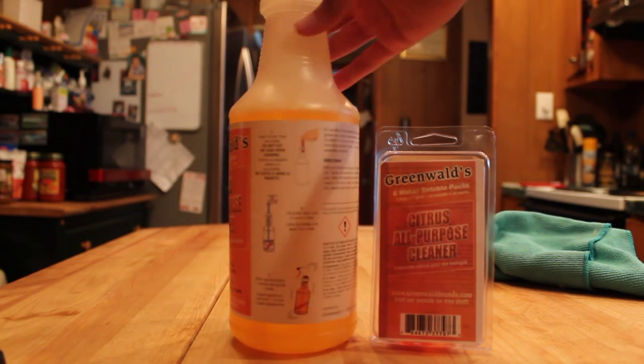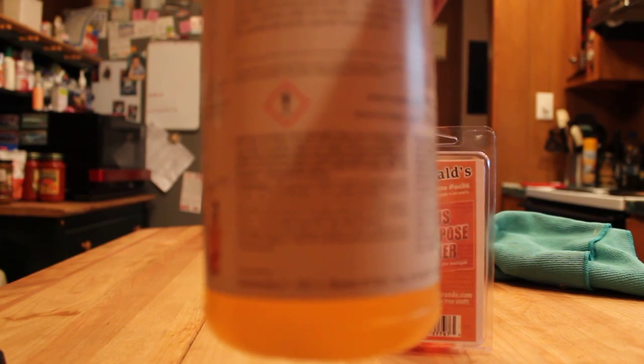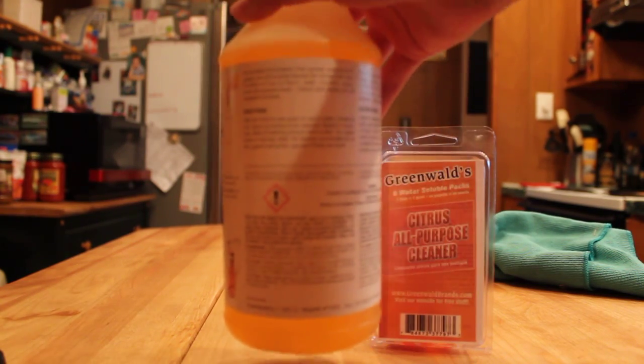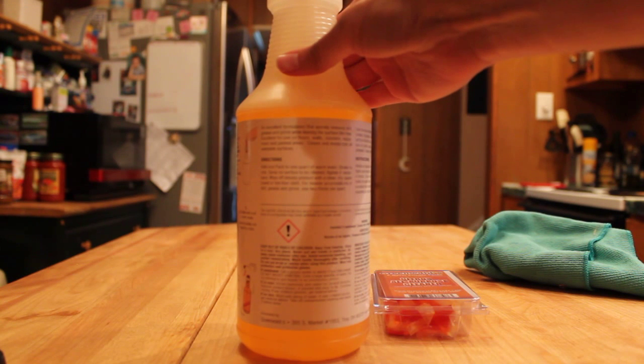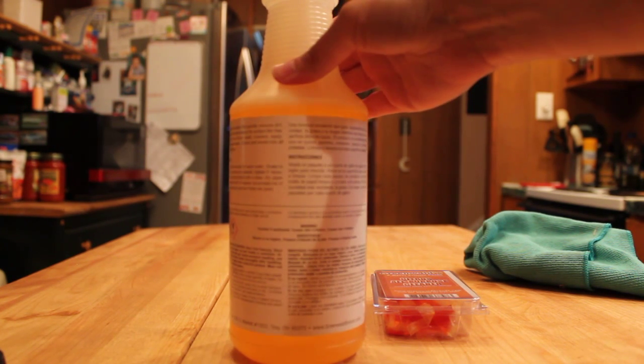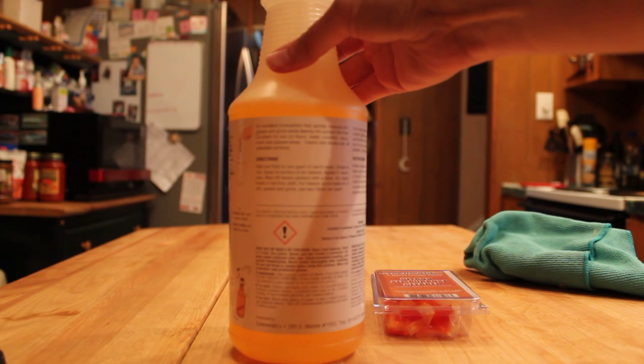This, unfortunately, has some very scary warnings. I don't know if I'm going to be able to zoom in close enough — I did type some of them out on my blog post. But it's telling you right off the bat to keep out of reach of children. It tells you that you're not supposed to clean without gloves on with this product. If you get it in your eyes, you're supposed to rinse it with water. If you swallow, you have to call poison control center right away and not induce vomiting. This causes skin irritation, causes eye irritation. There is just a lot.